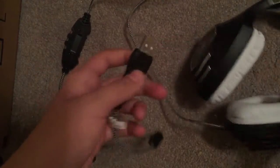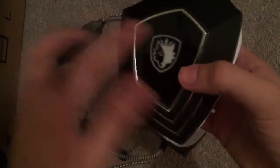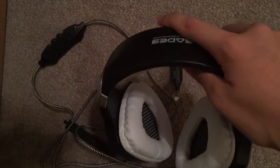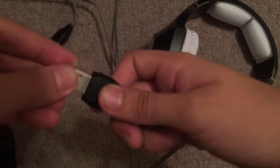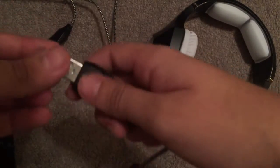It actually has LED lights — this thing lights up. I'll show you that in a sec. There's a cap thing so you can't really plug it in until you take this thing off. I'm gonna plug it in and show you guys the lights.